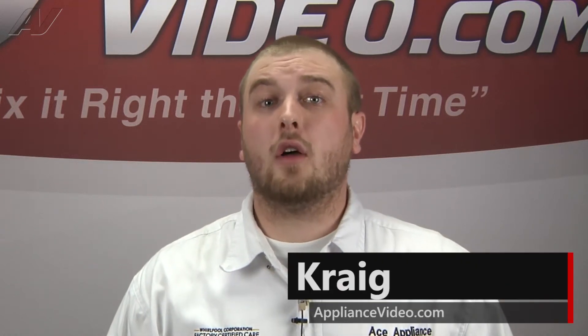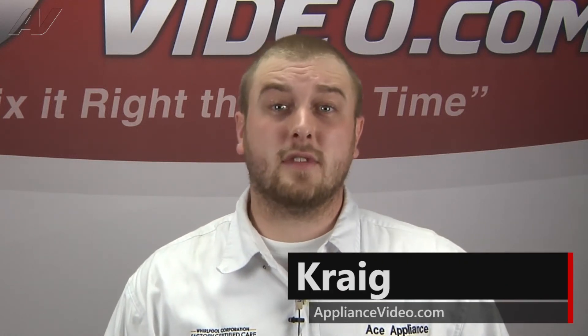Hi, I'm Craig and welcome back to another on the road video brought to you by ApplianceVideo.com.